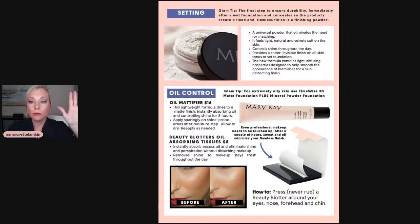And then oil control — if you are my oily girls, you want to really consider an oil mattifier. This is a must for someone with extremely oily skin, and you would use this in addition to our matte foundation. The beauty blotters are another thing that's a must — those just kind of help you throughout the day to take a little bit of that shine away. If that's a problem for you, those are the two must-have products.